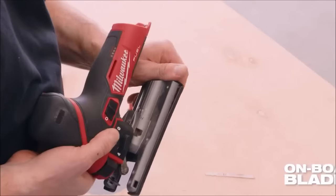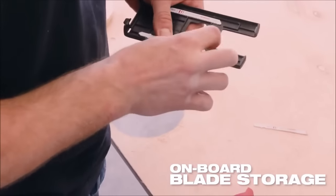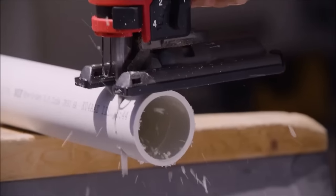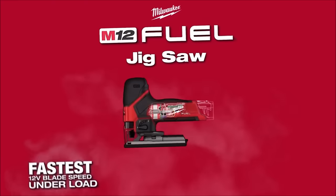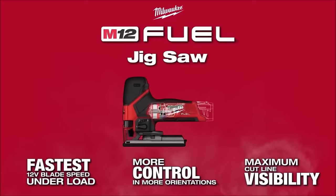With a 5-position orbital action for smoother cuts and a variable speed dial offering 0 to 3,000 SPM, it provides versatility for various cutting applications. The tool-less blade change system, built-in LED light, and durable aluminum baseplate further enhance its functionality, making it an excellent choice for both DIYers and professionals.